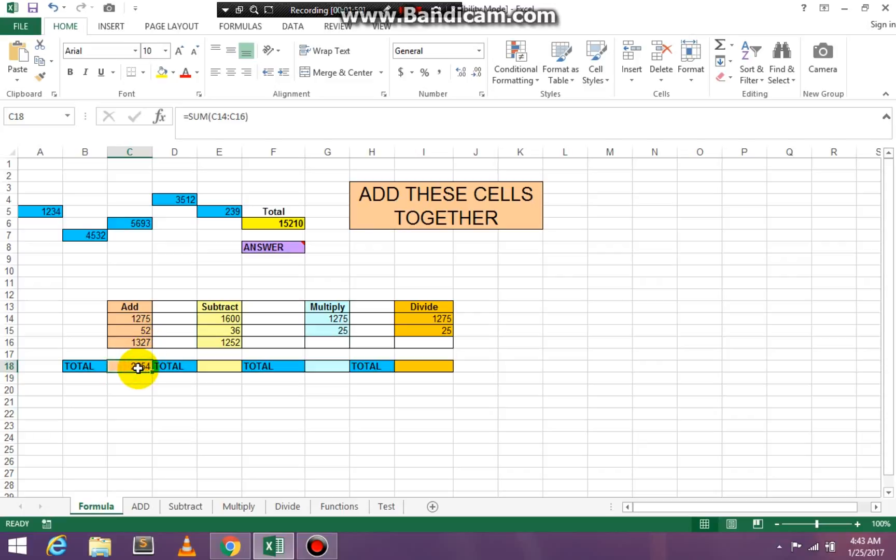Or let me show you an easier way to do this — this is the way I usually do it. Click in the cell where you want the results, then go up to your ribbon. All your commands are ordered in a group. Go up to where you see AutoSum, click on AutoSum, then click Sum, and it will add everything for you. Press Enter on your keyboard. Either way you will have the same results.